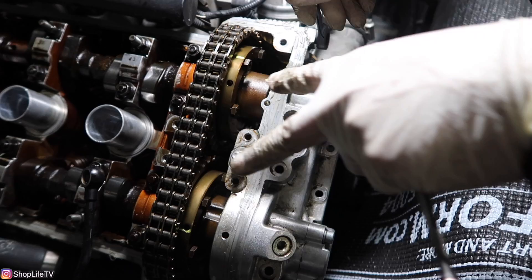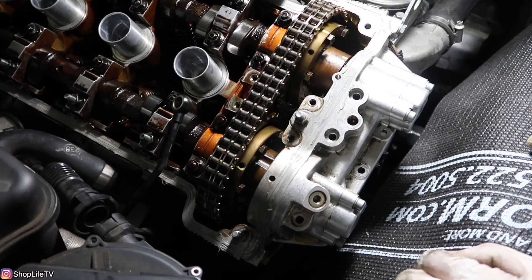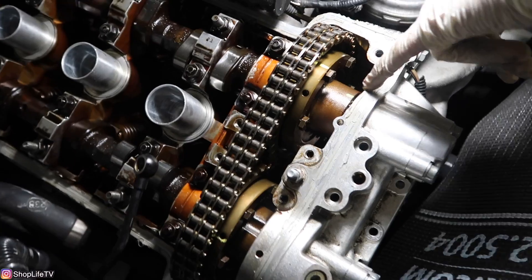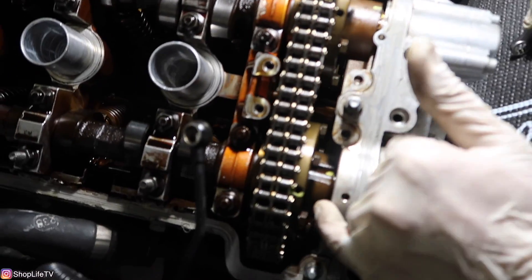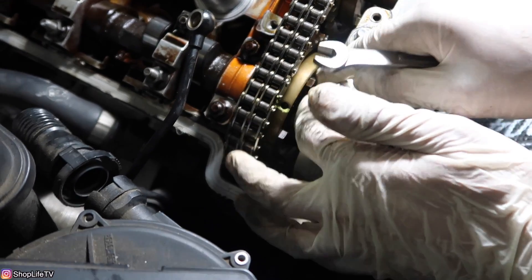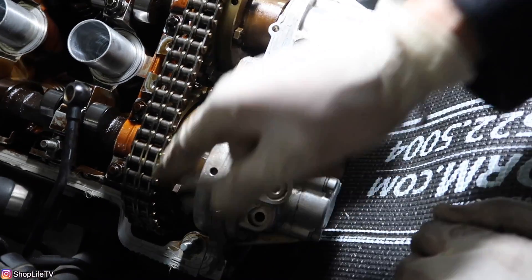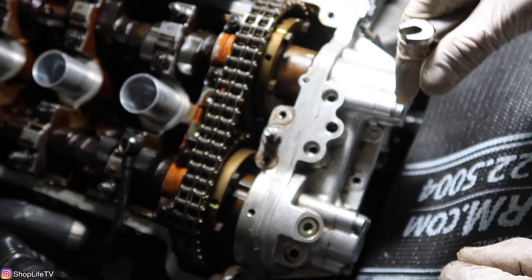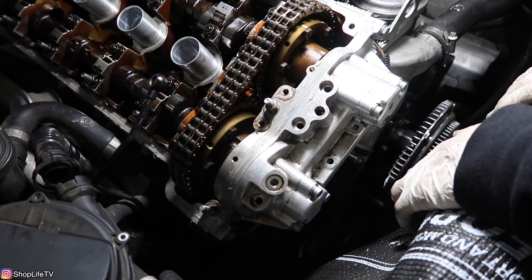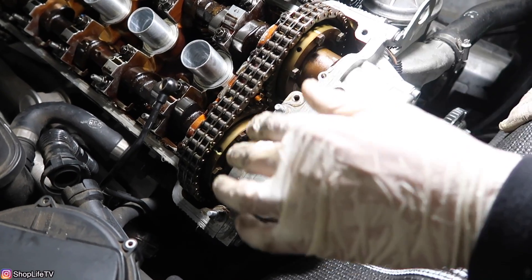Tighten all these Vanos bolts and keep an eye on the hubs to make sure they are moving and not the entire camshaft. With the whole Vanos assembly nice and tight against the head, make sure all your marks are lining up. You should be able to see part of the splines from the intake side, and make sure the oil pump tabs are sitting properly. Tighten all of them evenly. You won't be able to get to the bottom two right away, so after you've got the top four pretty tight, rotate the crankshaft from the crankshaft pulley to access those. Make sure you have a couple bolts pretty tight so the hub does not move.